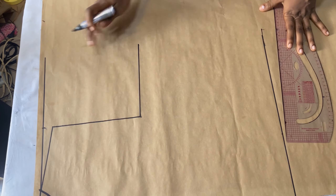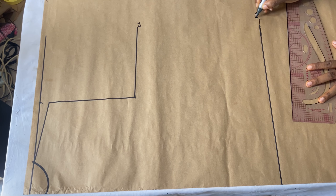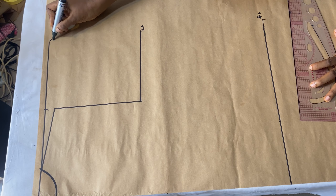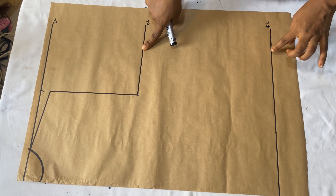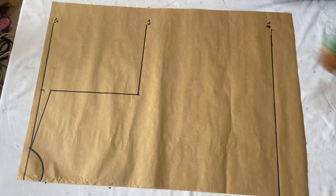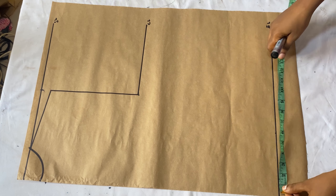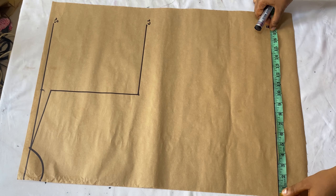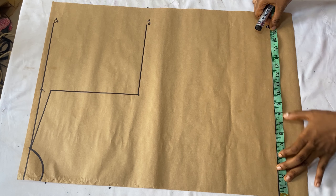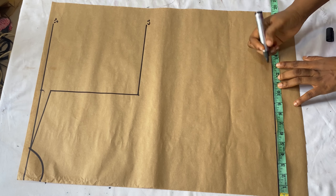Let's label the lines now: this is the chest line, this is the full length which is also the hip line, and the first line is the shoulder line. I'll trim out the excess paper. This is the chest line and this is the full length - those are the two basic measurements we need for this free shirt, so you don't have to shape it. The next thing is to mark the round hip measurement on the hip line. My round hip divided by four is 11.5 inches.